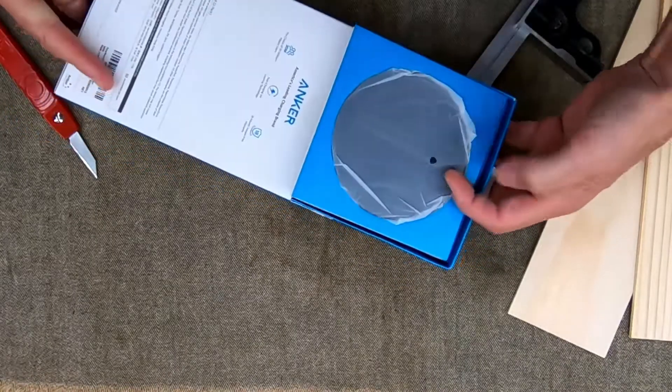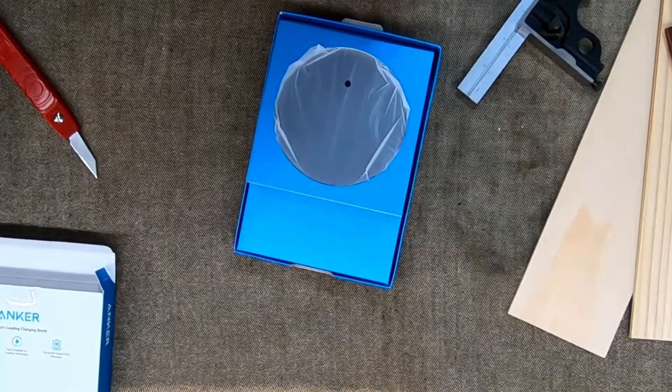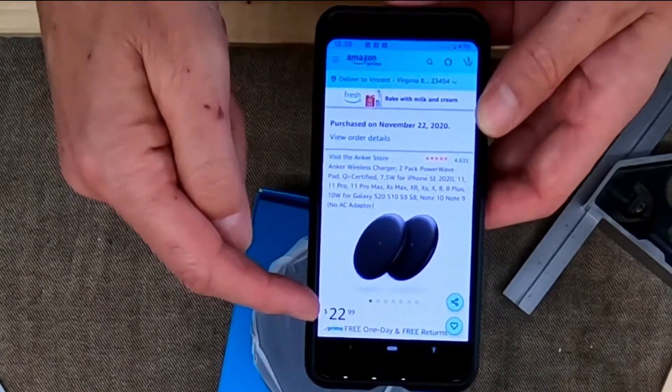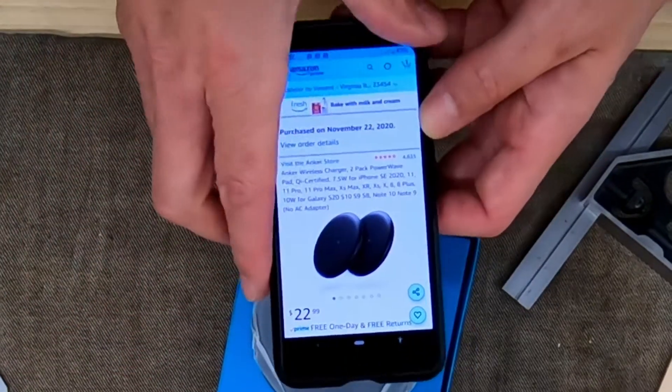This is actually a pair of wireless charging pads. I picked these up on Amazon just a couple days ago — they were like $19.50 at the time I bought them, and here we are just two days later, they've jumped up to $23.